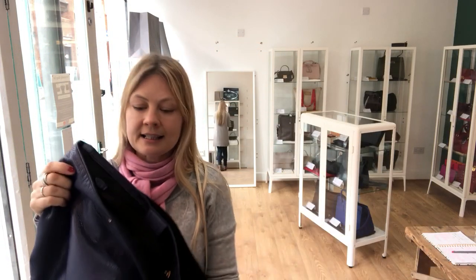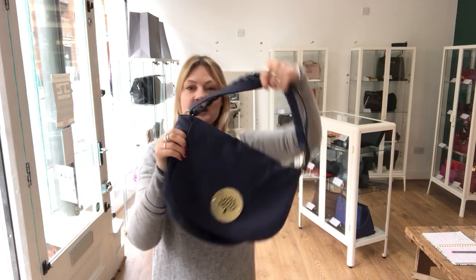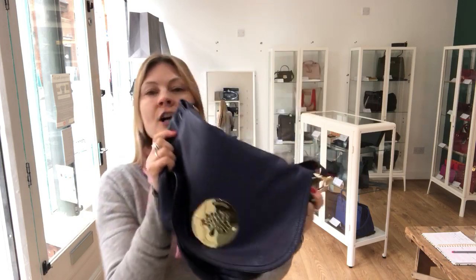Condition — it's in excellent condition. The hardware is excellent, the interior is excellent, the exterior is excellent. The whole thing is just a beautiful, excellent Mulberry Daria Satchel.